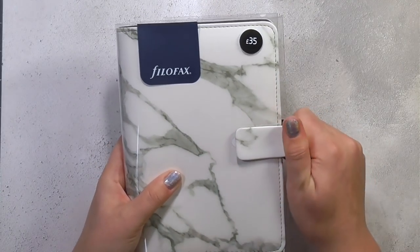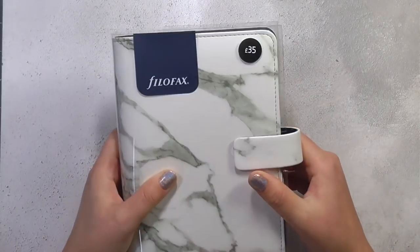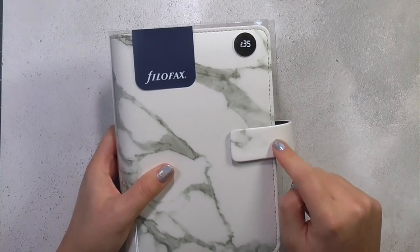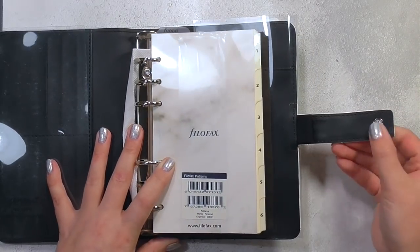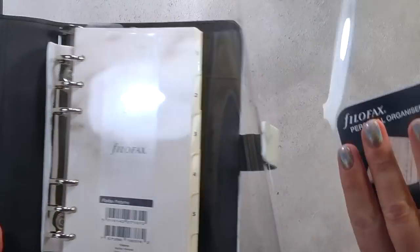One thing I have thought of is that with it having so much white and being small, I do intend to keep this more in my handbag — is it gonna get really dirty? Time will tell. So it comes like this: we have a pen loop and it is a button closure. I'm gonna take off this packaging.